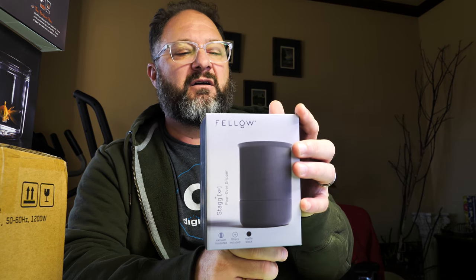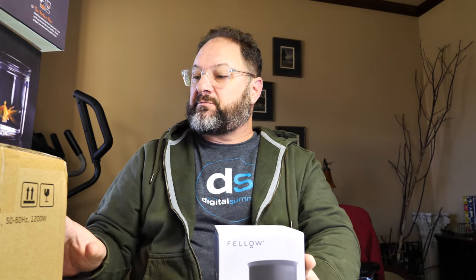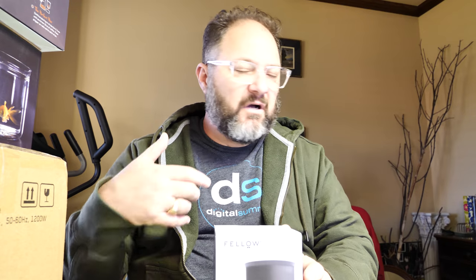This came in one single box, which I already opened, but I took out the five smaller boxes inside the main box. I'll start with the smaller items and move up to the bigger items. This first item is the Stag pour over dripper. The main item is called the Stag EKG — it's an electric kettle you'd use for making hot tea, coffee, hot cocoa, ramen, whatever you're into.